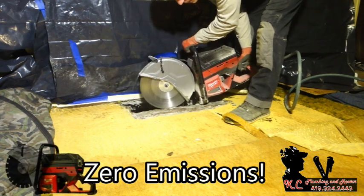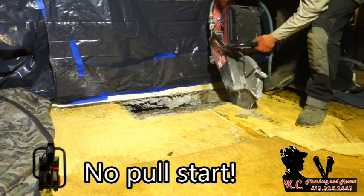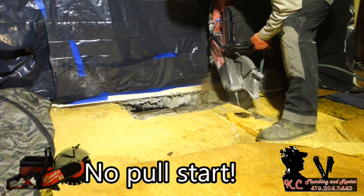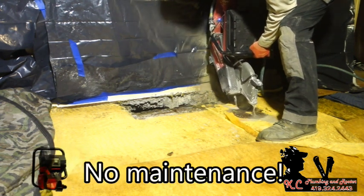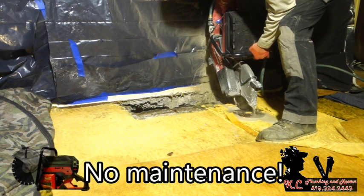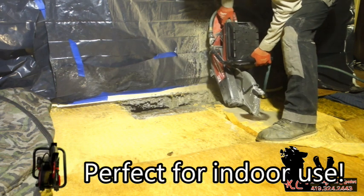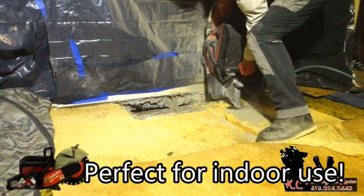The homeowner actually already started cutting open the cement here, right by my saw. They realized it was a bigger deal than they wanted to get involved with and got a hold of us. This is basically in the middle of the house, so we're going to pipe burst. It's a three inch cast iron line; we're going to pipe burst to upsize it to four inch. It's going through half the house and underneath a sidewalk and patio.